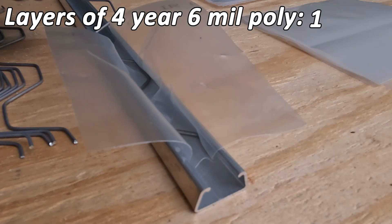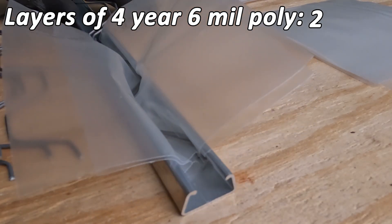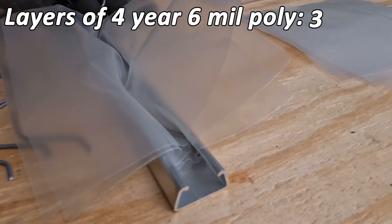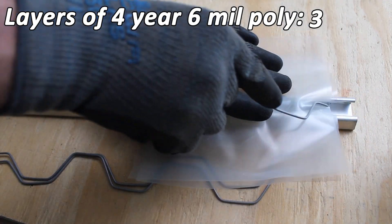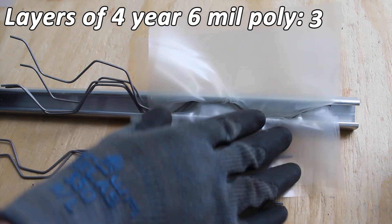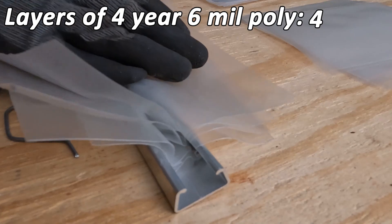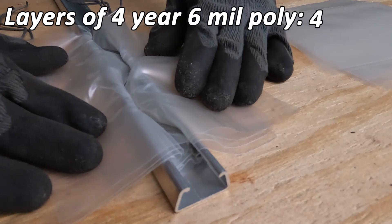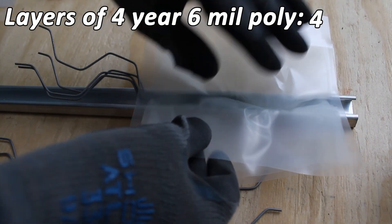It's one layer with wire, two layers with wire, three layers with wire. So let's try four layers with wire. It looks tight, but it's definitely still in there. So this is four layers of plastic with wire. Let's go for a fifth and see what happens.